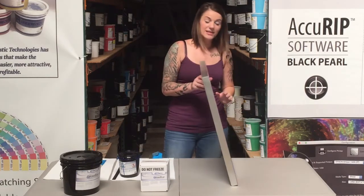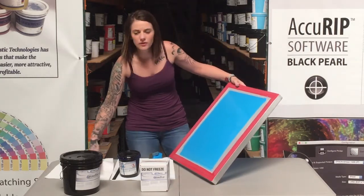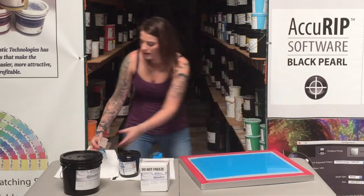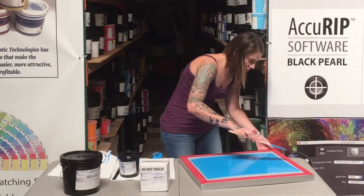And we have a really nice even coat of emulsion on our screen. As a tip, if you end up getting little drips, you can take a piece of cardstock, a business card, or an ink scraper and just smooth out those edges.